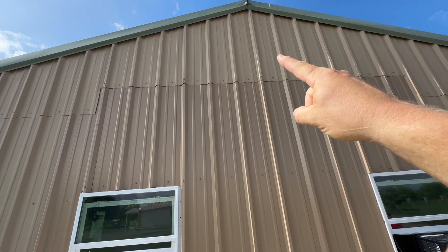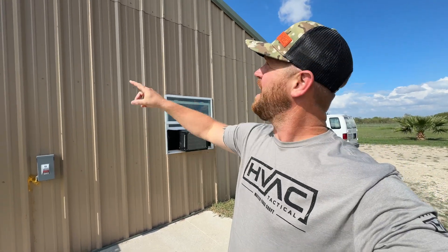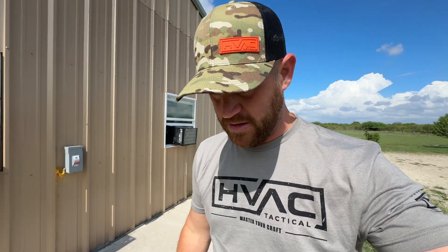Drain lines come right out. They do have an attic space above the four rooms — right up there, that's all attic. This is obviously an exterior wall and there's a divider wall right here, so that's a room and that's a room. We'll do high walls on this exterior wall so we can penetrate through, come down with some line hide, and come over to the condenser. The other two rooms on the opposite side we'll bring up into the attic space, come all the way over, penetrate and come down. The drain lines for that side will go out the exterior wall and straight down, so we shouldn't have to use any pumps.